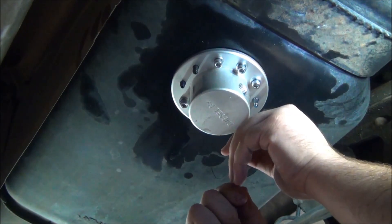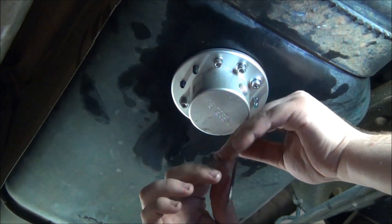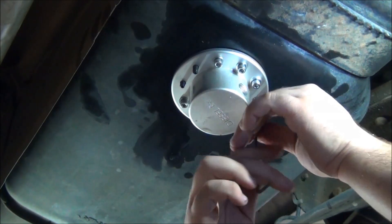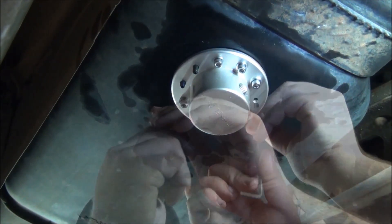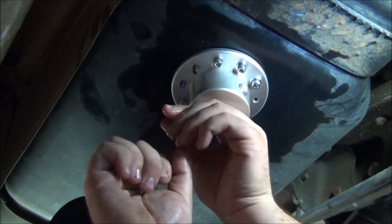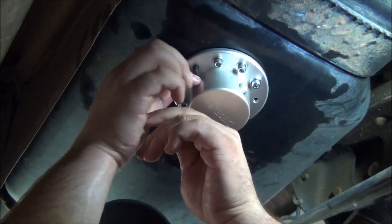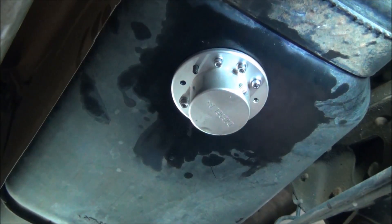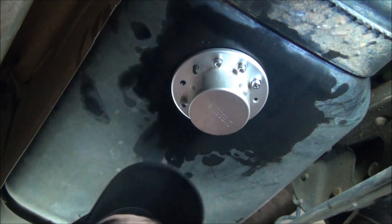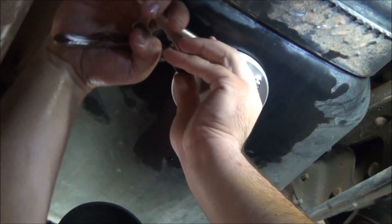Now remove the four set screws using the 1/8-inch Allen wrench. This is what happens when you install one of the set screws upside down — don't put these in upside down or you'll have to deal with this. We just used a pair of vise grips to remove the final set screw and it all worked out just fine.